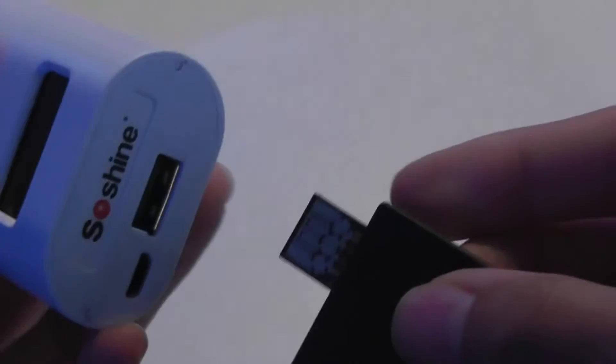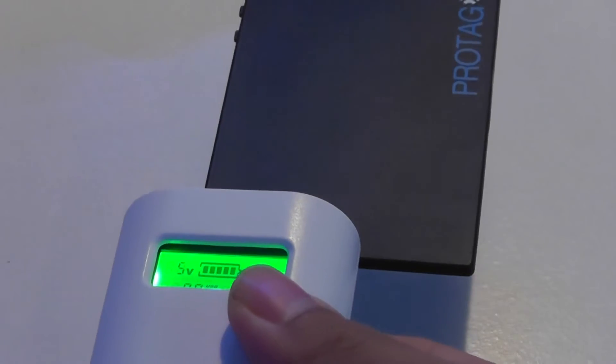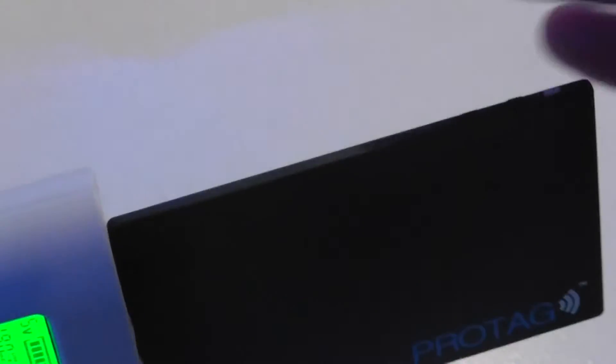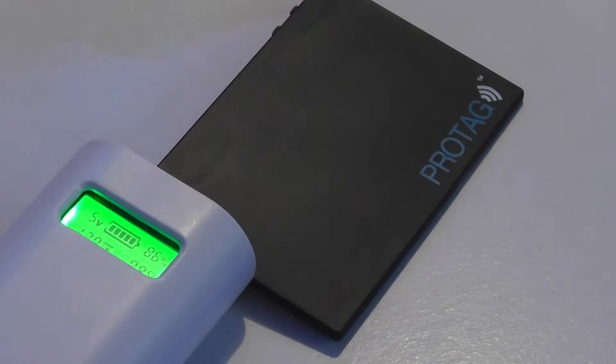As a quick demo of the charging, you just plug it into the USB port on a power bank and it's ready to go. It fully charges in under an hour and a half, which is pretty fast. The fact that it has a rechargeable battery rather than a replaceable one is a nice advantage.